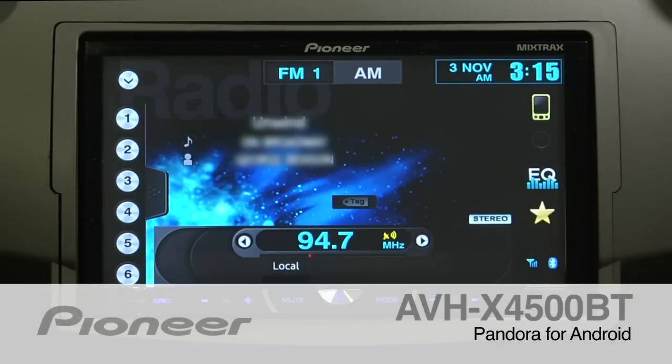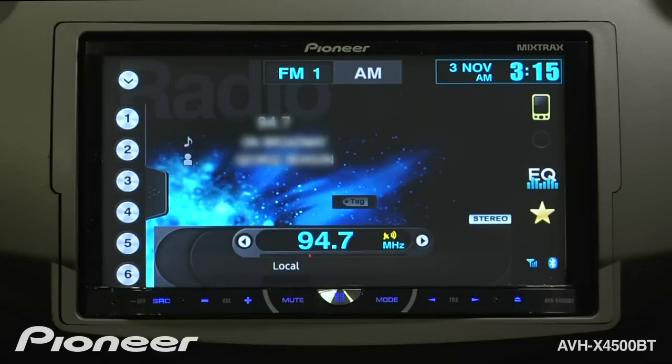Let's take a look at how to enjoy your Pandora account through an Android device. The first thing you'll need to do is pair your Android phone to the radio.